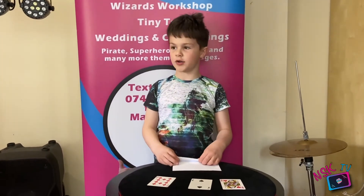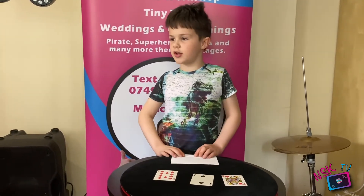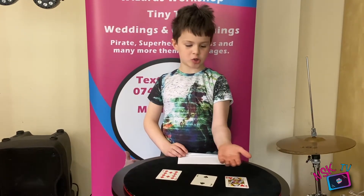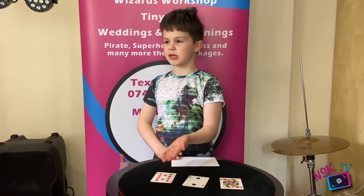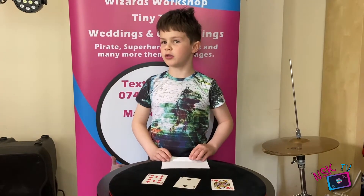I want you to think of a card. Which card are you thinking of? Any one of the three. Most people pick the Queen because it's the only picture card, most people pick the Two because it's the only black card, and most people pick the Ten because it's the only high spot card.